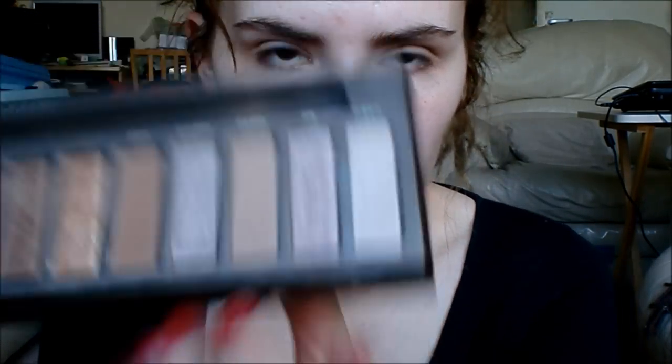Then just with the regular shadow brush from the Naked palette, I'm going to take Thin and just press this where we put the Revlon Cream Stick.